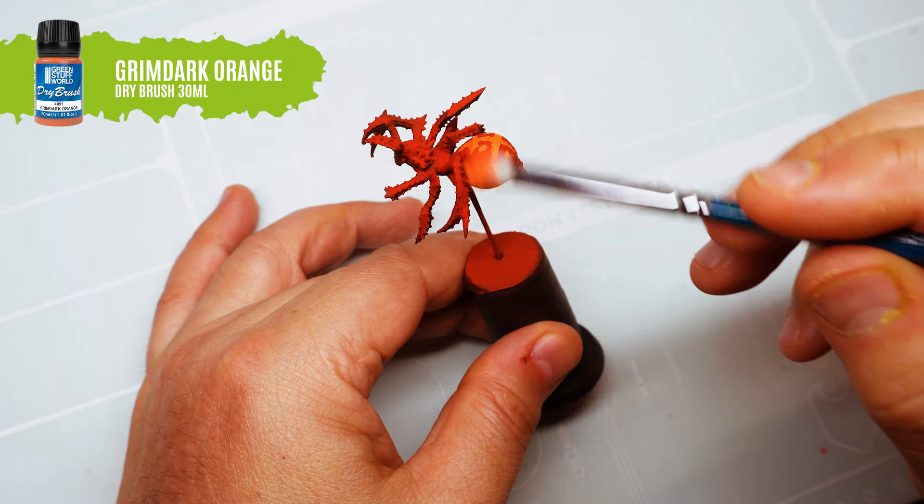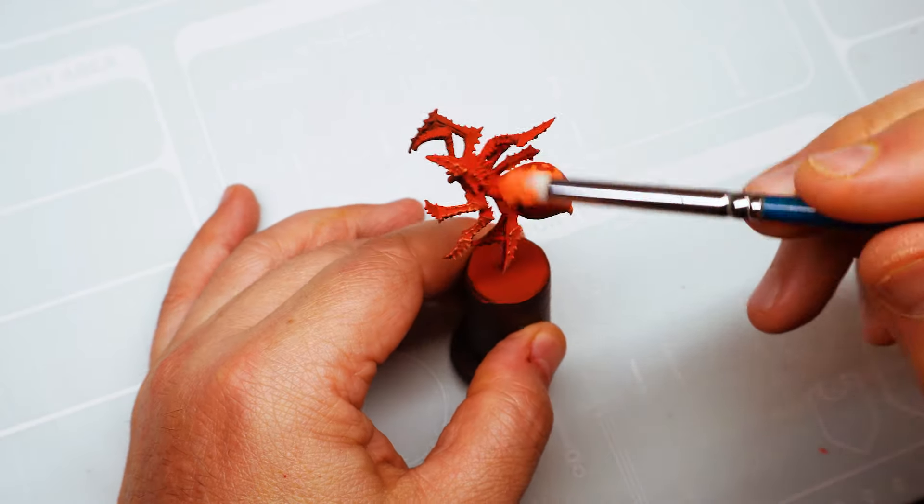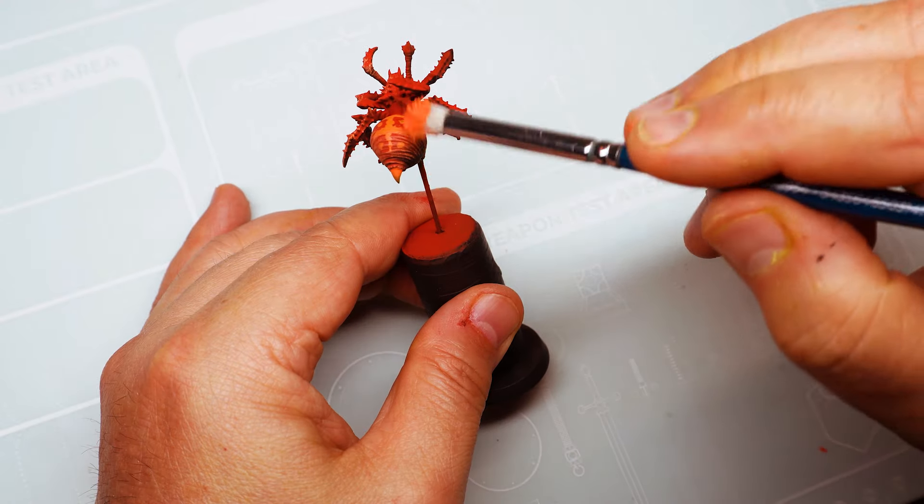Now on the red layer, we'll mark the details using dry brush with grimdark orange. Apply the dry brush in a soft way, lightly marking the edges.